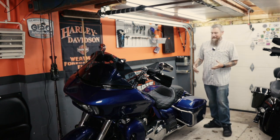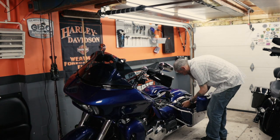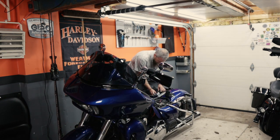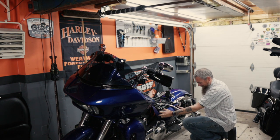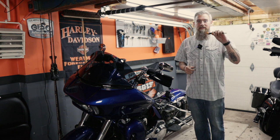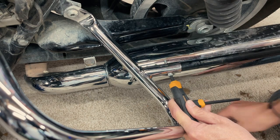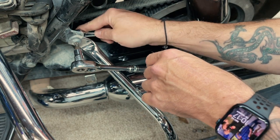Our first step is really going to be to get the seat off, remove the saddlebags, and go from there. Now I'm just going to pull the side covers off. Next, I'm going to use a T27 Torx wrench and a 7/16th ratchet wrench.